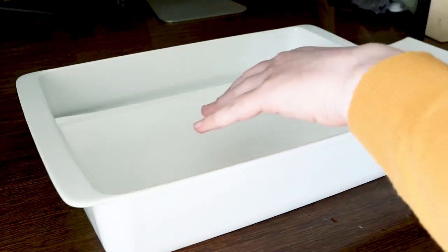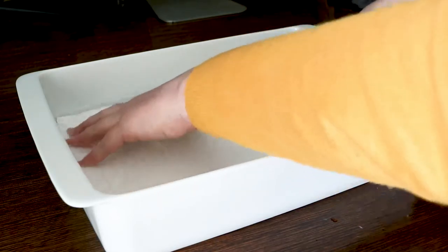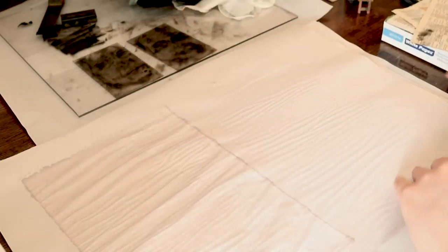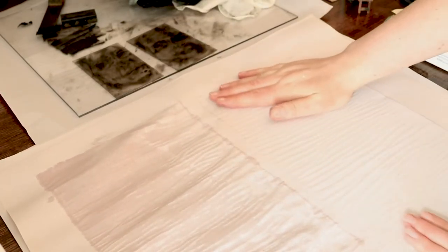I like to keep these videos free so that anyone can learn about printmaking, but if you find them useful I'd love it if you could join me on Patreon. Every little bit of support helps me make these videos better. If you enjoyed this one please like, subscribe, share and comment. I've listed all the materials I used in the description and you'll also find links there for my website, my Patreon, my Facebook page, my Instagram, my Redbubble shop, and some affiliate links to art stores. Thanks for watching, cheers.